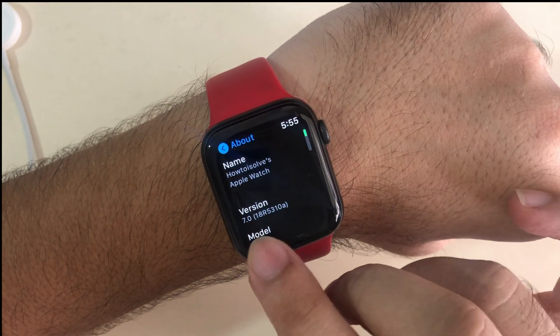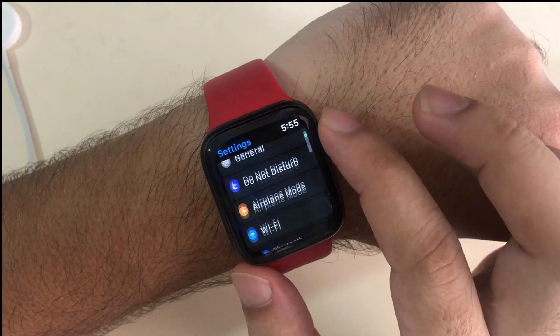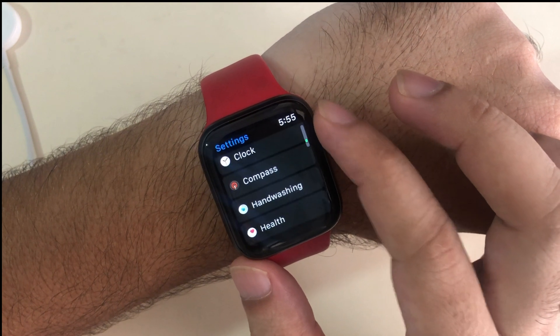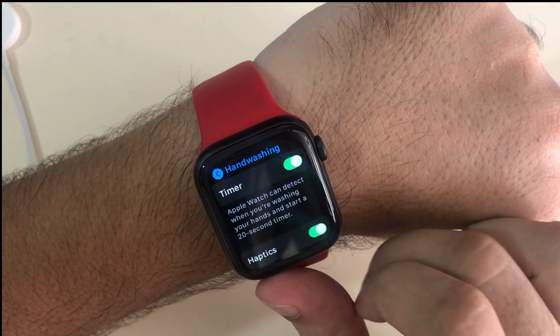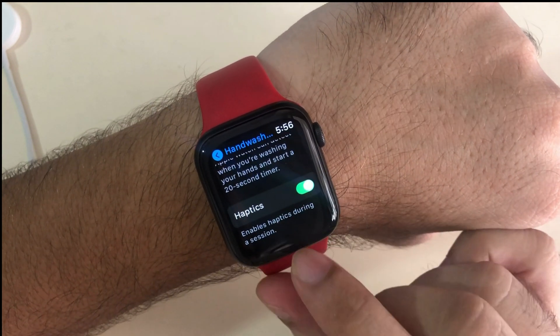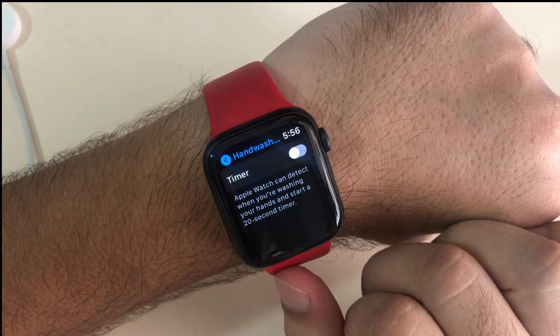Open the Settings app and scroll to the Hand Washing option, just below the Compass settings, and tap on it. Here is the timer — you should enable the timer to start the hand washing feature. Also enable Haptics, which will alert you with haptic vibration when you start hand washing.